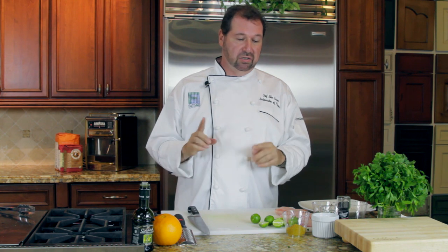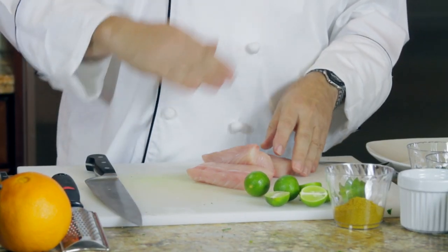Hi, I'm Chef Alan. A very simple mahi dish — this is a grilled mahi dish. This is the way I cook it at home. Nice and easy. It's got a lot of flavor on it. You'll see that a simple marinate or a simple spicing structure will give you all the flavor you need on this grilled mahi. The mahi is wonderful.